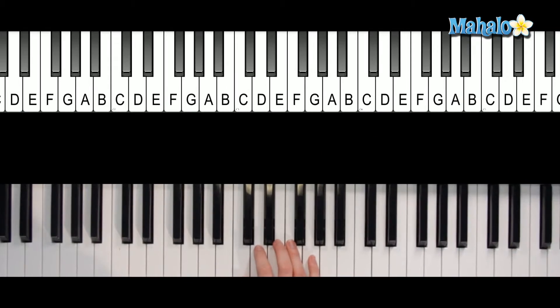Alright guys, so you're going to need C, E, G, and then the add 9 is this up here, the D.